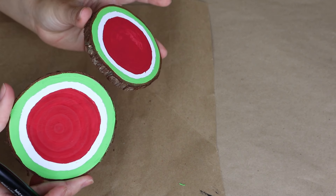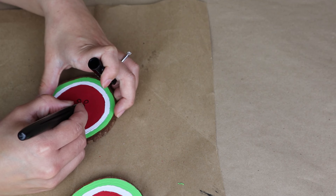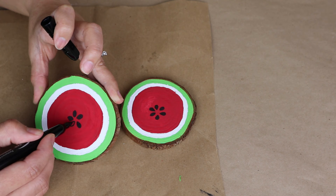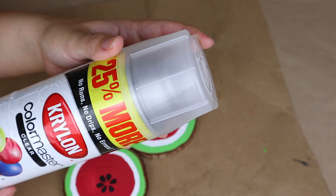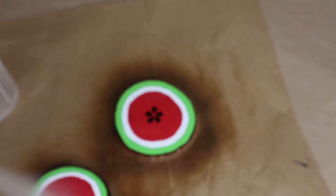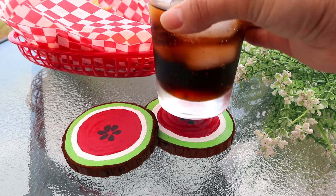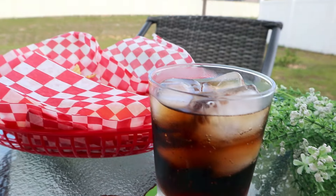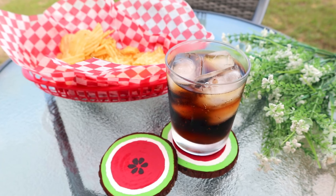To make the seeds of the watermelon I'm going to use a black Sharpie and make about five or six seeds on the center of each watermelon slice. Then I let everything dry. Because these are going to be coasters I want them to have a protective coat, so I'm going to use some spray paint outside and let it dry. This is how this project turned out — it's super easy, so much fun, anyone can do it. I painted these by hand so each one is really unique, and now I have the perfect summer coasters.